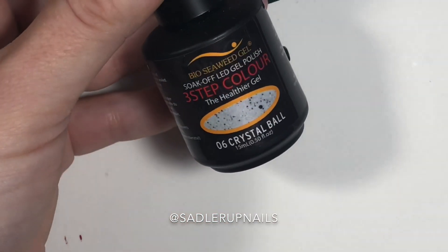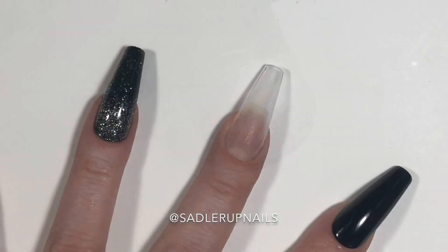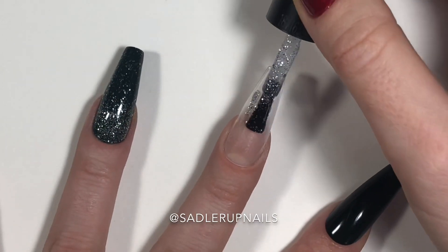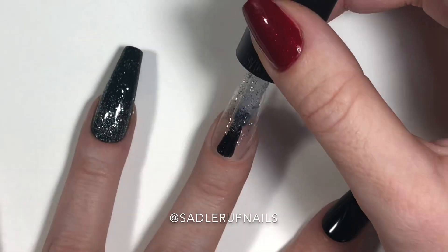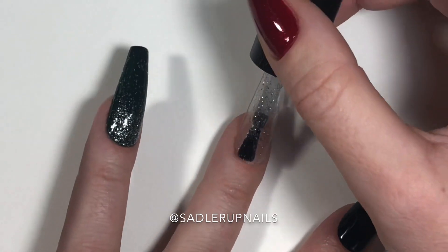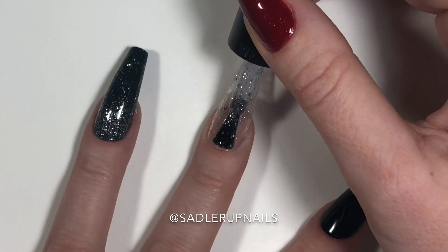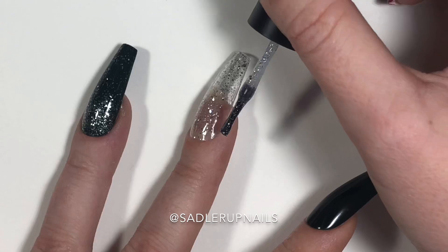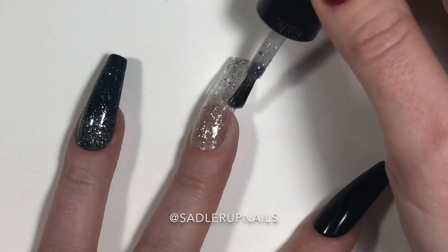I was able to do just one coat. Now I'm going to come in with the same colors, but this is now the gel polish. We have Crystal Ball in Bio Seaweed Gel — this is a three-step gel, which means it does require a base coat and a top coat, whereas their unity gels do not.